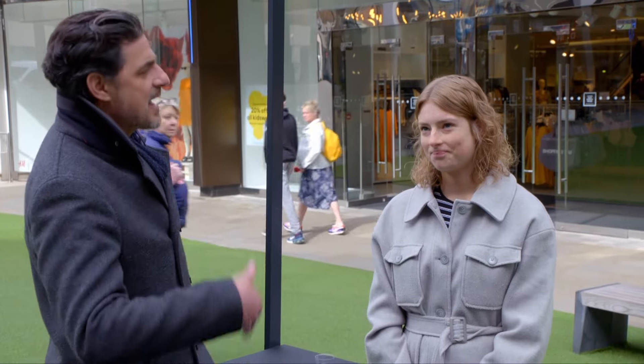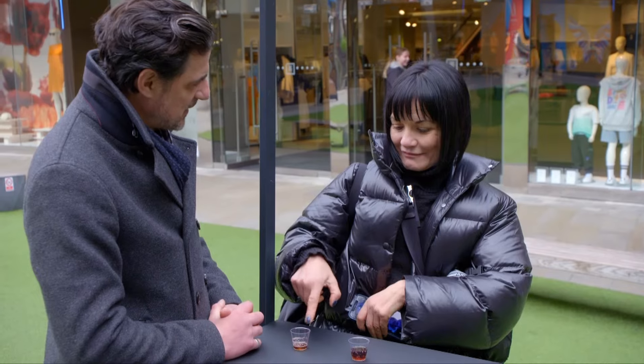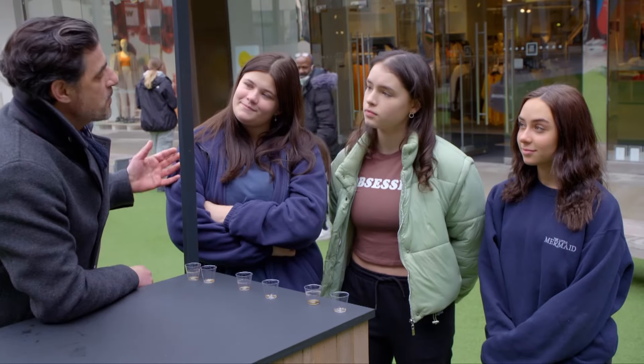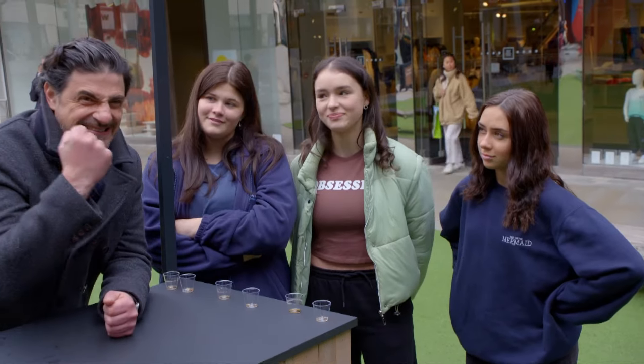Which one would you prefer? Give me a full glass of this one if you fancy the soft drink — probably the one on the right. I feel like that's the wrong answer. No, I feel like that's very much the right answer. So which one do you prefer? The first one. Which one would you prefer? This one. I liked it. I loved it. Yes!